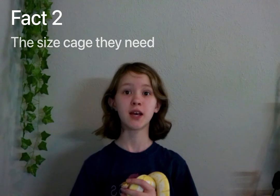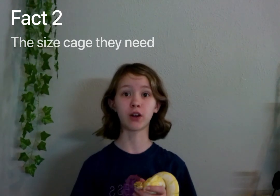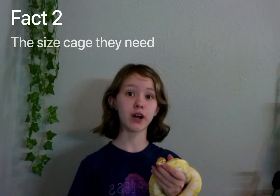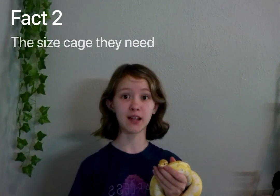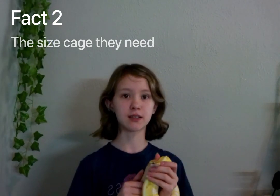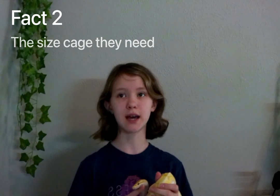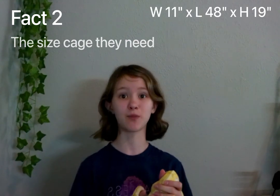Fact number two: the size tank you'll need for your ball python. The appropriate size tank for a ball python would be a 40 gallon. Cyrus here is not in a 40 gallon — he's probably in something bigger than a 40 gallon. I don't know what size it is; I'll put the measurements somewhere on the screen.